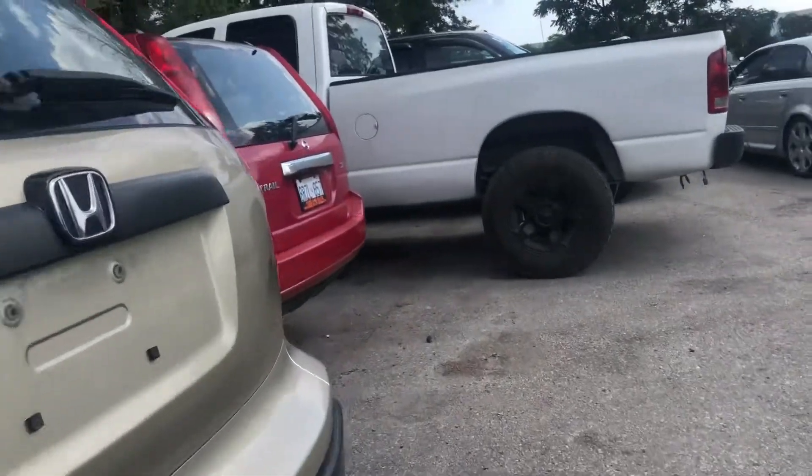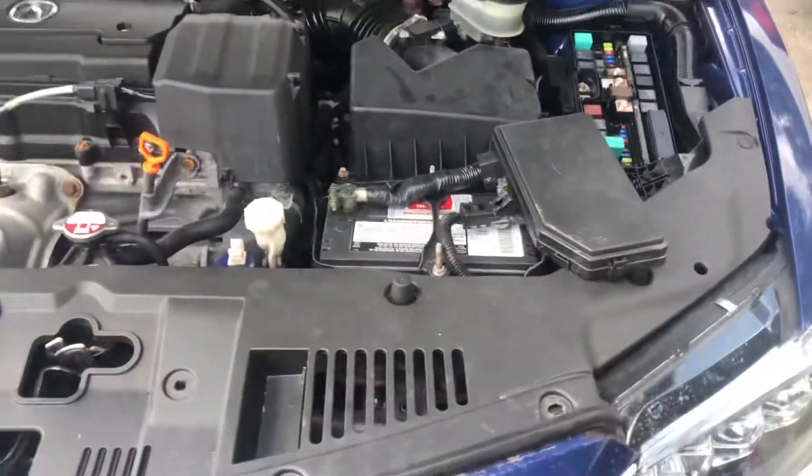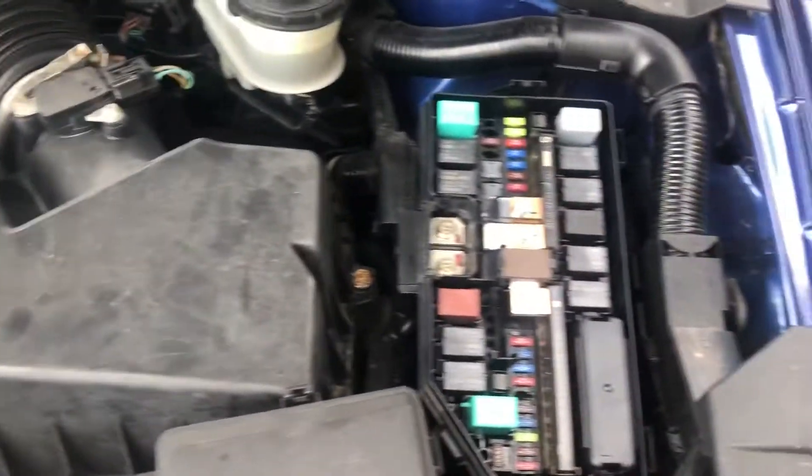The second location is in the hood on the right side of the car. This is the last fuse box location for this car.